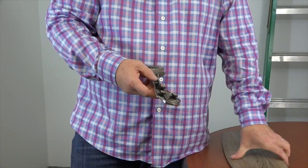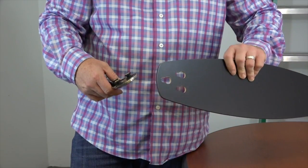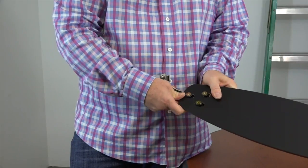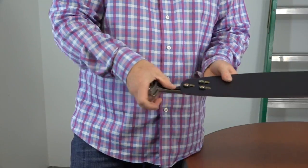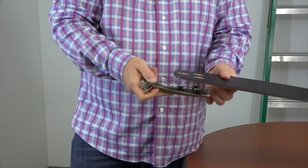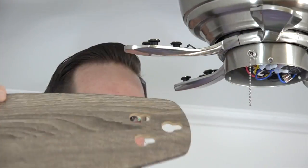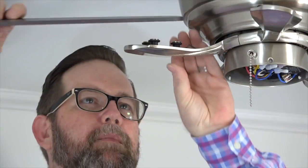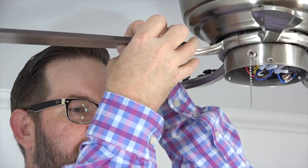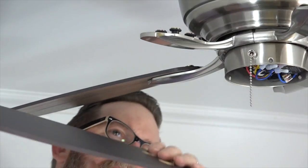This fan features quick install blades. There are three posts on the blade arms that align with the three keyhole slots on the blades. When installing the blades, align those keyhole slots with the posts on the blade arms, then press down and pull away from the fan to lock the blade in place. There's a spring clip mechanism that will lock the blade in place when properly installed. The blades are reversible, so just choose the finish you want and make sure that finish is facing towards the floor. Push down and pull away from the fan until you feel the spring clip lock in place. Repeat this process for the four remaining blades.